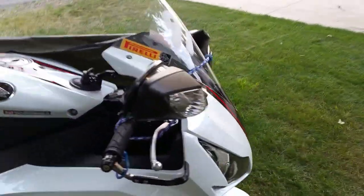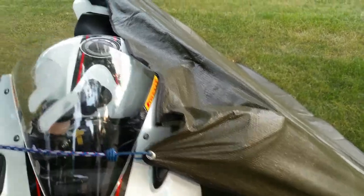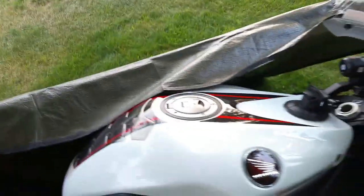Basically, a few bungee cords, stretch it around. Every bike's going to be a little bit different. You could put a bungee cord here to really stretch this side of it.